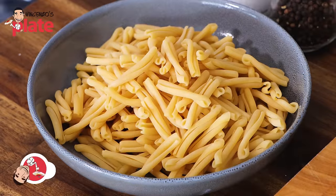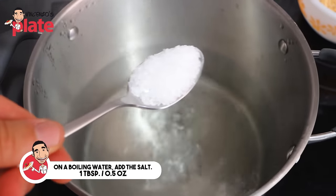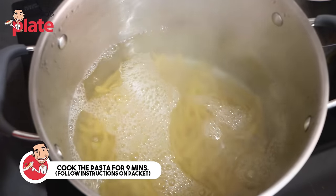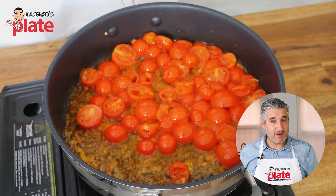To boil our pasta, we need boiling water. We add one tablespoon of rock salt or sea salt, or any salt that you have, and then we boil the pasta. The packet says to cook it for nine minutes. So now the pasta is cooking and we have about eight minutes left until it's ready.